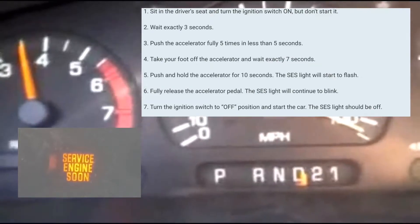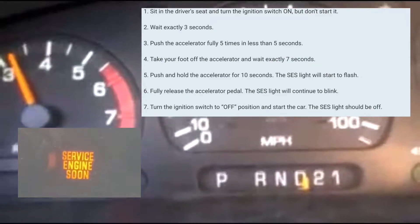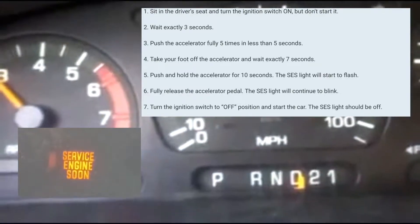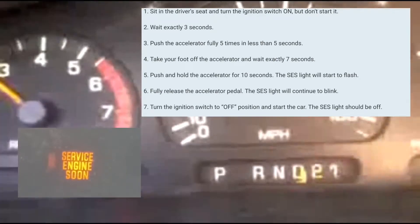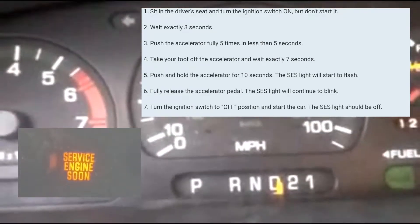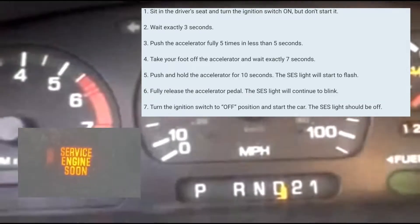What you're going to do is press 5 times on the accelerator pedal. You have to press it 5 times within 5 seconds. It really doesn't matter how fast you do it — you can do 1 after another, 1-2-3-4-5, just within 5 seconds.